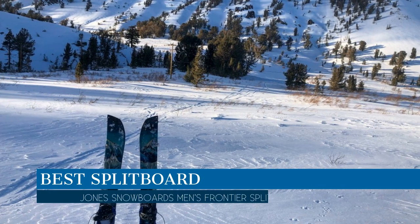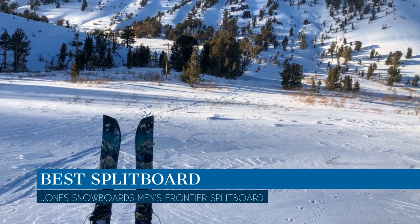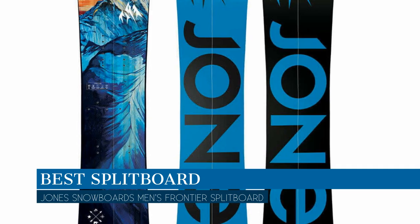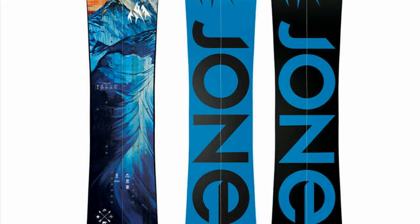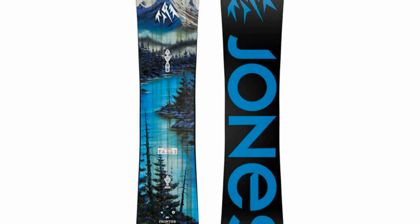In this video we are going to talk about the best split board this year, which is the Jones Snowboards Men's Frontier Splitboard directional freeride. We will be going over the special key features of this product and why it is so popular, so stay tuned and let's get into the video.